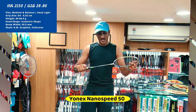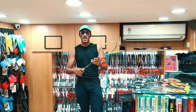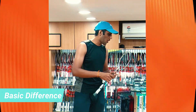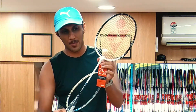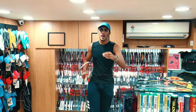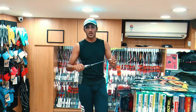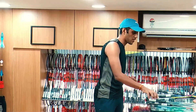The next racket I see is Yonex Nano Speed 50. This is priced at about 2150. The difference from the previous racket, the Yonex Muscle Power 2, is that it had a T-joint in between — it was in two different pieces. But if you're going to shell out a little more money, you will get exactly the best and correct choice. Yonex Nano Speed 50 starts at about 2150.